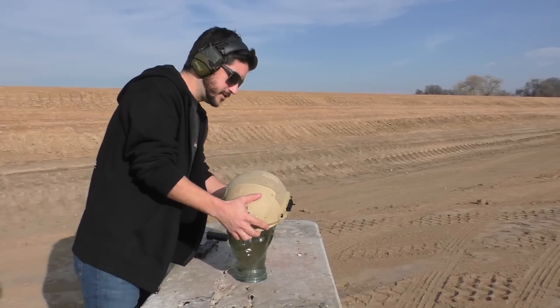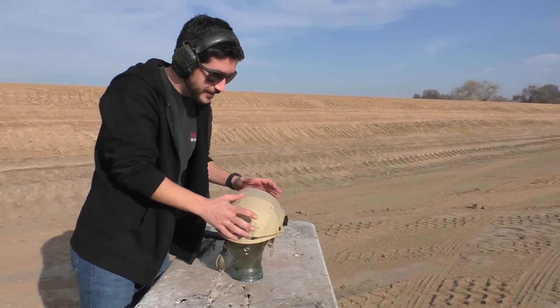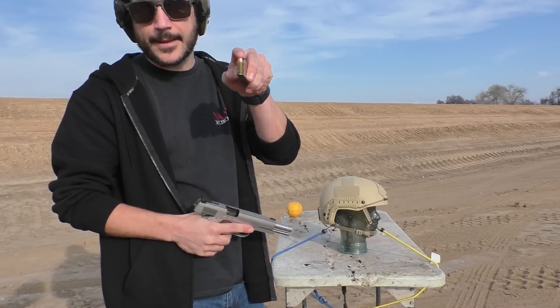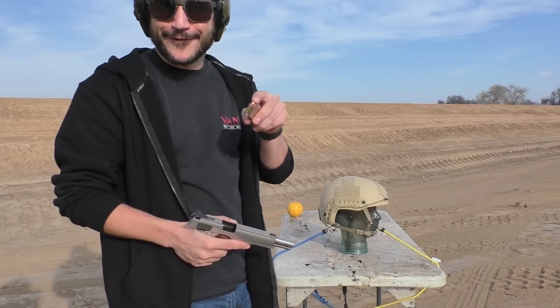At about the distance you'd be if you were a tactical guy entering a room and some guy popped you — that's about how far you'd be. Next up: .45 ACP, 230 grain ball ammunition. This is the gun that won both world wars — the 1911.